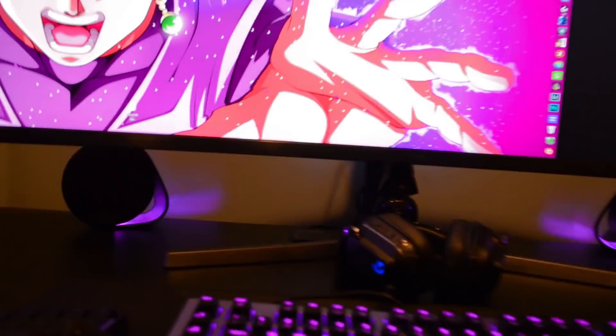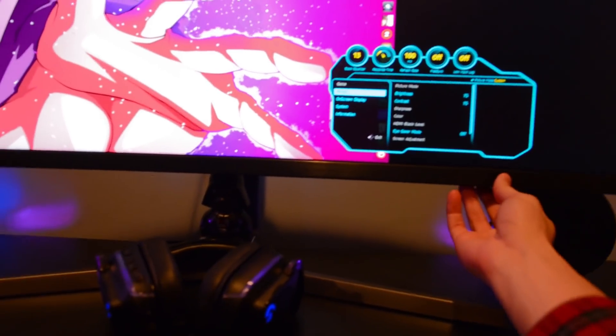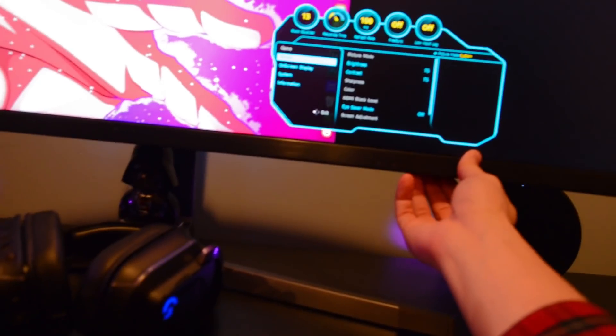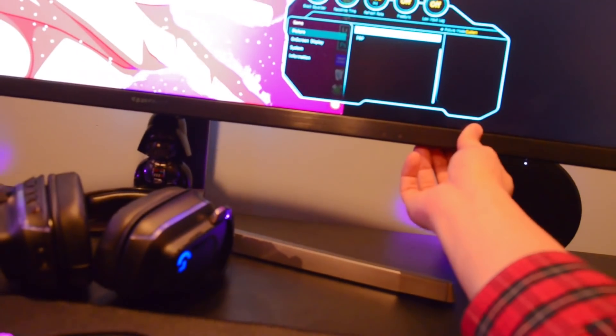The other thing that people were talking about was the option for changing the screen size. This has not panned out very well for me, so if somebody else knows how to use this correctly I would love to see it.